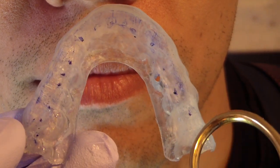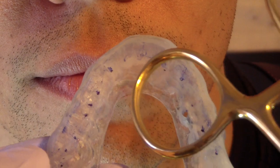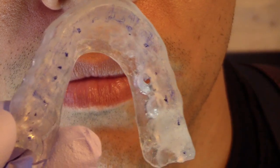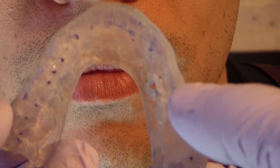That was from when I was fabricating in the lab. I'm happy with that at this state. Normally we would just add clear acrylic — clear ortho acrylic — just to fill that in. So I'm going to go back and fill that in once we're done.